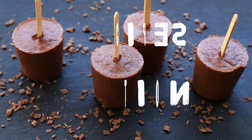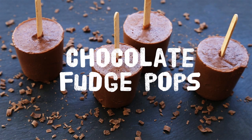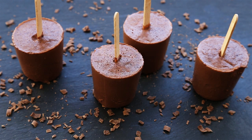Adults and kids alike love icy and rich chocolate fudge pops in the heat of the summer. No need to buy processed ones, we'll show you how simple these are to make with just three ingredients. Okay let's get started.